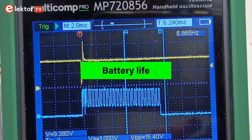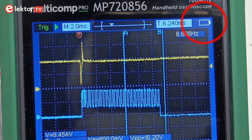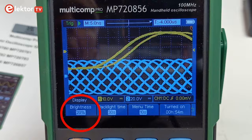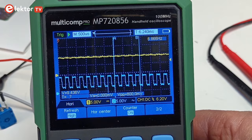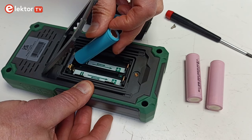The Multicomp Pro MP7208-56 is portable, so battery autonomy is important. Idling in oscilloscope mode with fully charged batteries and factory default settings (except Auto Power Off disabled), the battery lasted about 5 hours, with recharging taking about 3 hours. Autonomy can be improved by lowering display brightness, enabling backlight timeout, or using the low display refresh rate setting. The battery charge indicator is not very precise, and the low battery warning popping up in the middle of the screen is inconvenient — though since the batteries are standard replaceable 18650 types, a spare set in your toolbox is a practical solution.